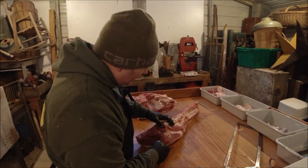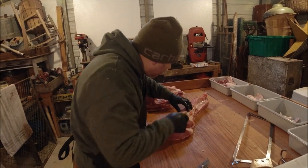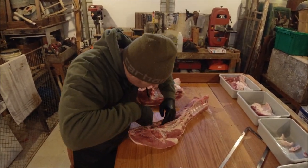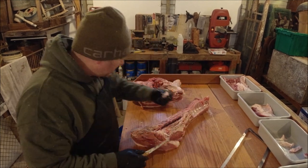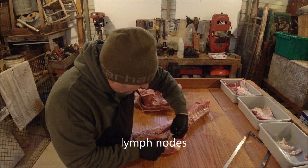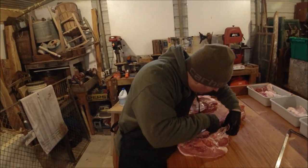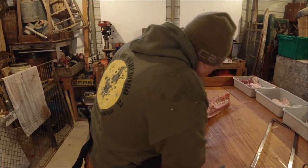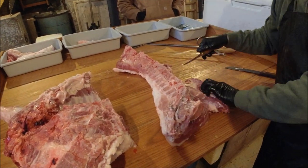Now we're going to break this down next. I did kind of a shoddy job — I was tired when I broke this thing down — but there's an inner loin, you can kind of feel it right there, right up against the backbone. That's your tenderloin, just like on a deer. We're going to get that out. See right there — that's a gland. You ever clean many deer, you see these little gray things? A lot of people freak out when they see that, but that's all it is. Right there is my loin.